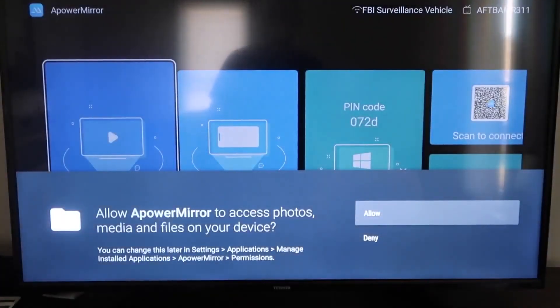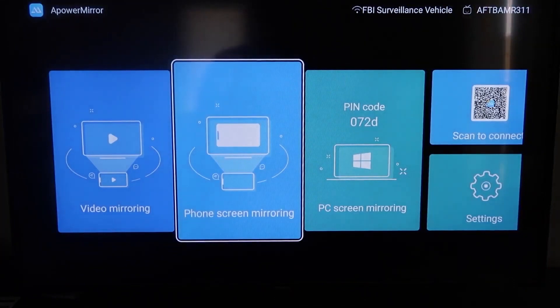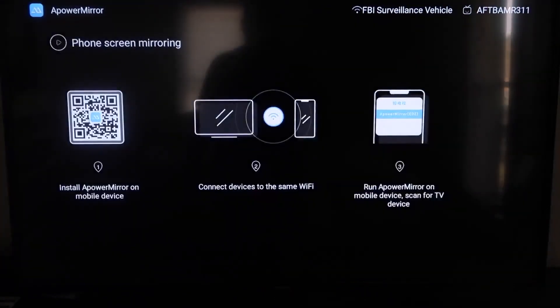You have to allow A-Power Mirror to access your photos, media, and files on your device, so go ahead and click Allow. Once you get to the main screen to mirror your phone, go to the second tab that says Phone Screen Mirroring and click on that.